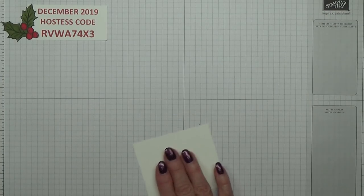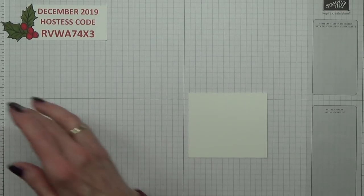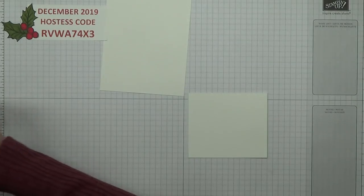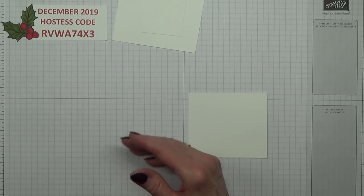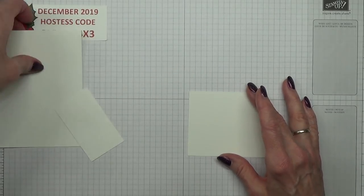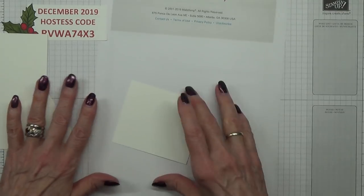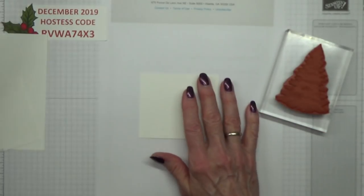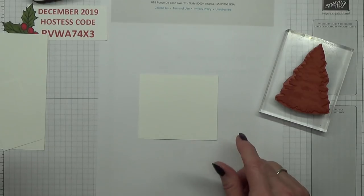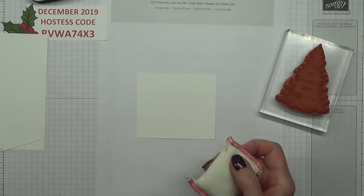Now we'll do the stamping with ink first, then move on to the embossing stamping. For the trees I'm not unduly worried about using my embossing buddy, though I didn't use it on the others. But as I'm doing a video, just in case — how awful if I finished up with splodges of gold all over the place — I'll use it. Won't be lazy.